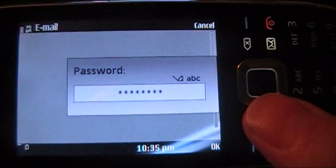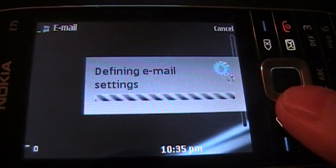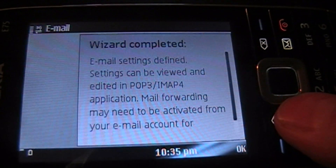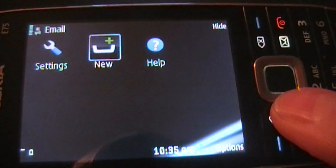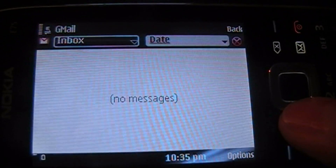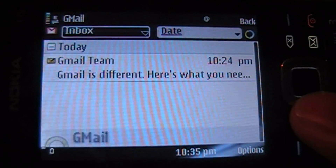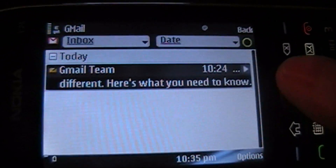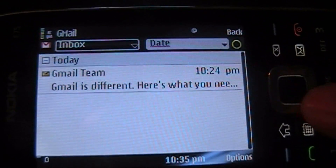I've inputted the password. It's going to go ahead and pull the email settings for me, and it's letting me know if there are other options that you'd like to set, you may have to go ahead and set that yourself. You can see right there it created a Gmail icon and now it's going into this layout which is going to go ahead and pull the mail. You can see it took less than two minutes to create this account on the phone.